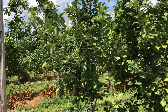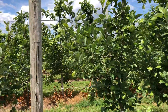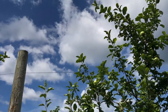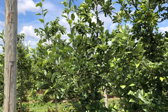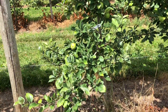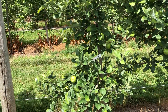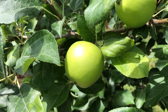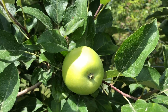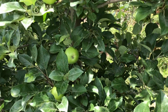Our first rootstock here is Geneva 202. In this planting, the trees have been fairly small and I don't think they're quite right — normally 202 would be a slightly bigger tree. The yield this year is kind of on the light side. I think we had some stress during the thinning period, and a lot of these trees only have 10, 15, maybe 20 apples on them, maybe a few more.